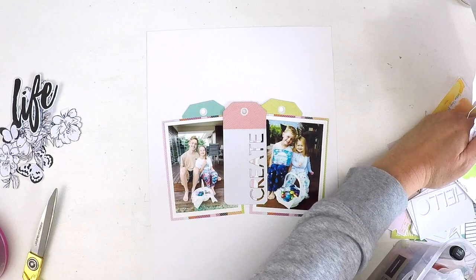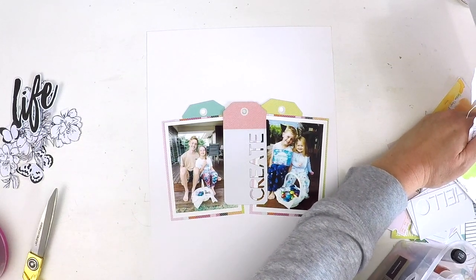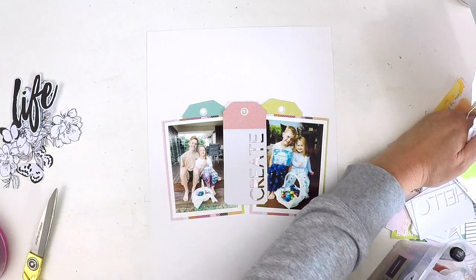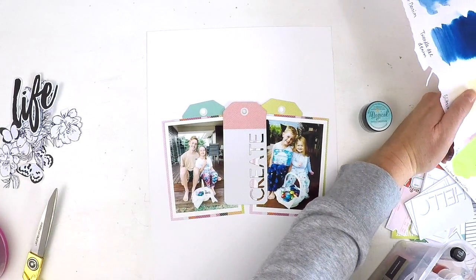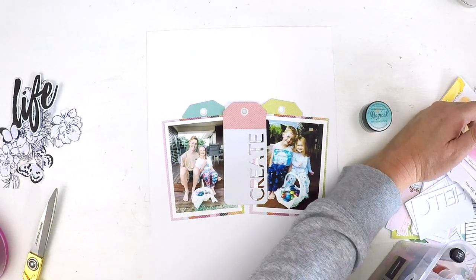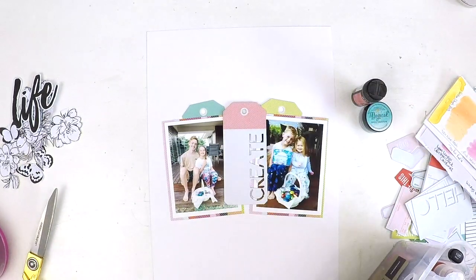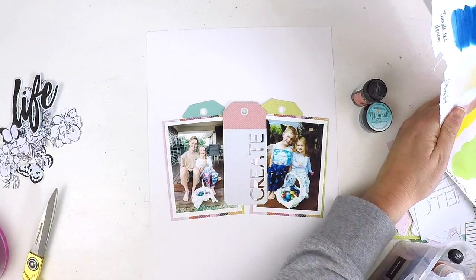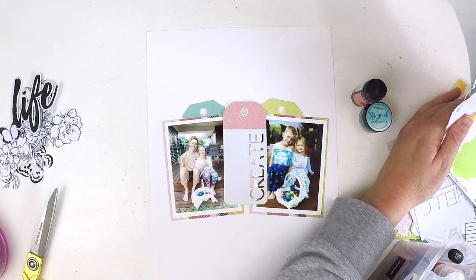I've fallen in love with mixed media and most of my layouts have some form of it. I struggle now not to put something on there. If I had a patterned paper background, that would probably be the only time I wouldn't use mixed media, because that background would be doing the work that the mixed media would otherwise do.